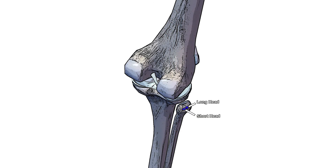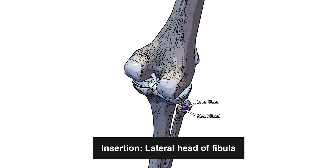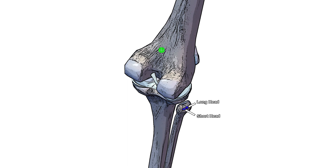Moving on to the insertion, marked here in blue — it's specifically on the lateral portion of the head of the fibula. This bone here is the fibula, and the head is the top of that bone. You've got the tibia right here, and the femur just superior to it.